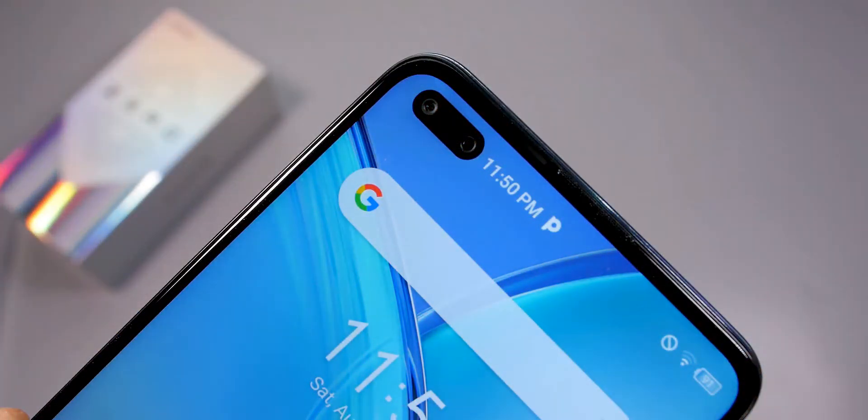Moving on to the selfie camera, which consists of a 48 megapixel main camera and an 8 megapixel ultra-wide camera. I'm not a fan of the ultra-wide front-facing camera, though I can see it being useful for group selfies. The selfie camera shoots video at 1080p 30 frames per second with no stabilization. The camera is okay for the price — you're not getting bleeding-edge quality, but it's still good enough. Also note that megapixels don't determine quality; a 12 megapixel camera can be better than a 32 megapixel one depending on processing.